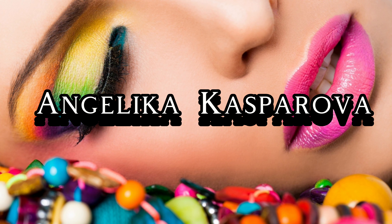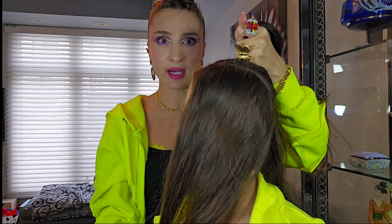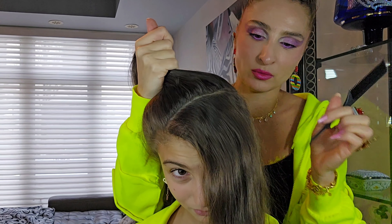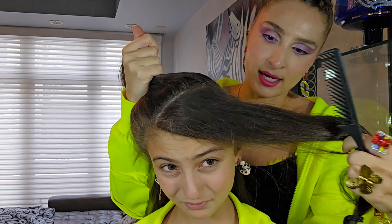Hello everyone, welcome to our channel — it's hairstyle week again! We were away for a while and haven't done hairstyles, but we finally came back. We weren't feeling great but we recovered. I'm Angelica and this is my daughter Adriana. Our channel isn't just about hairstyles — we also do skincare.